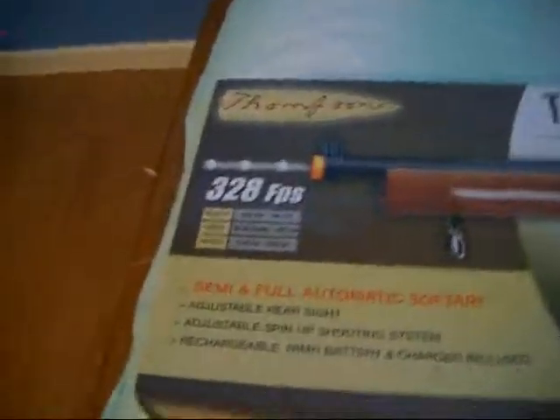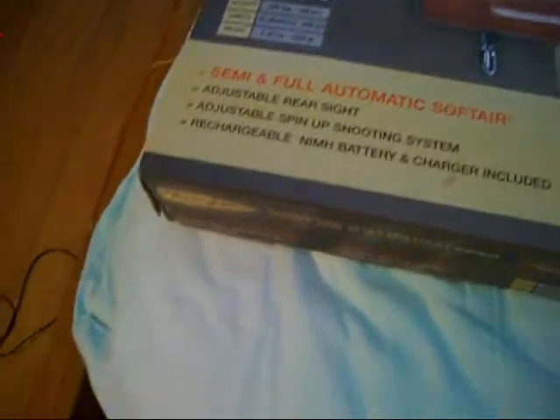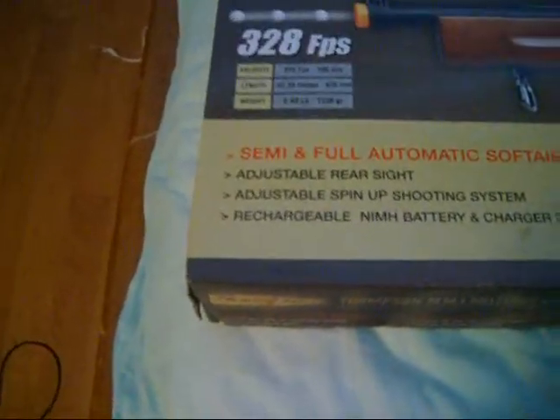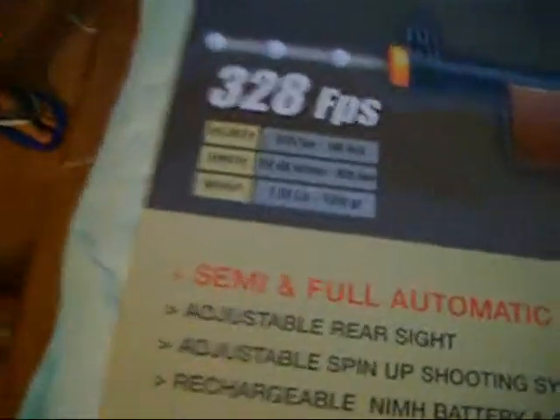This is a pretty decent gun for good airsoft. I'd say it's intermediate. It's 328 FPS with .12 gram BBs, it's about 33 inches, and it's about 3 pounds.